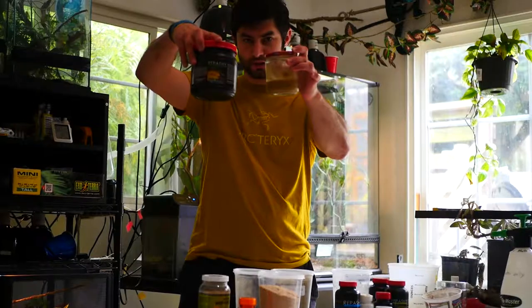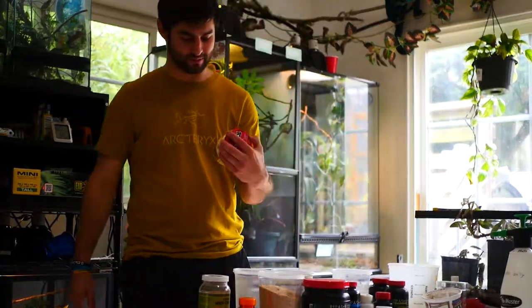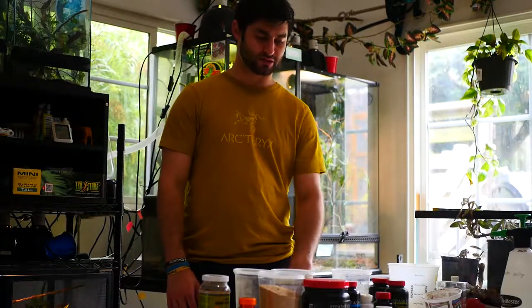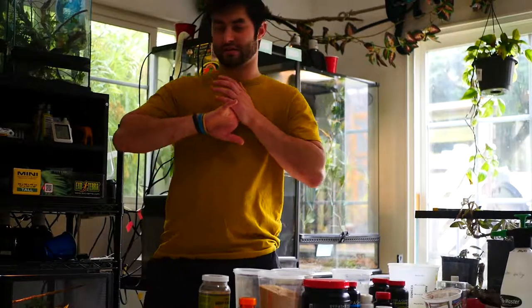I also give them Repashy Bug Burger, which is great for dubia roaches, all kinds of roaches, and pretty much all feeders. It's an amazing all-in-one meal with amazing ingredients that keeps my chameleons healthy and strong. When it comes to crickets, I basically give them any scraps — grains, carrots, and cucumbers are the things I'll buy specifically for them since they're so cheap.